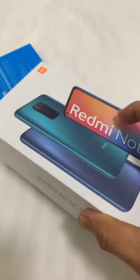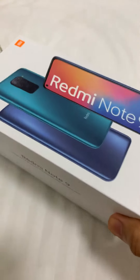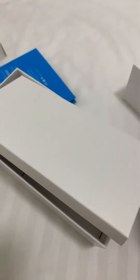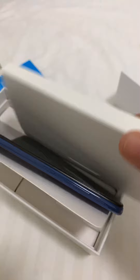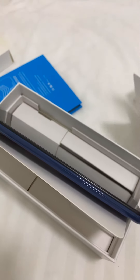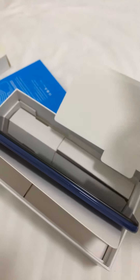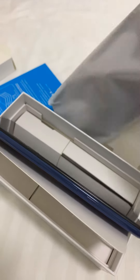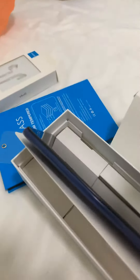Hi guys, unboxing tayo! Oh, the cover — the casing. This is the casing back cover.